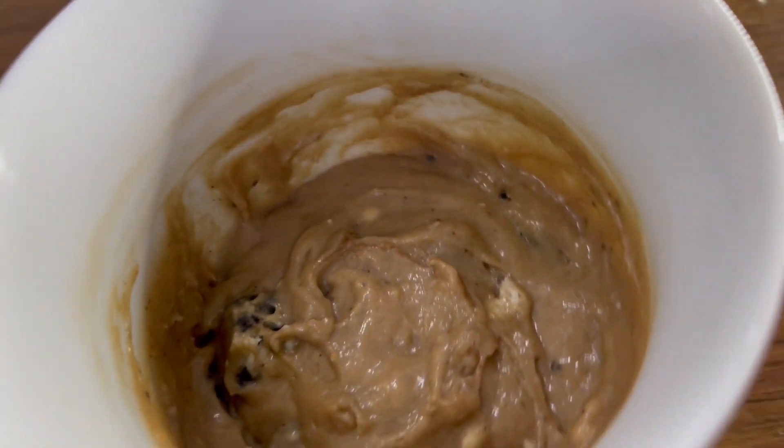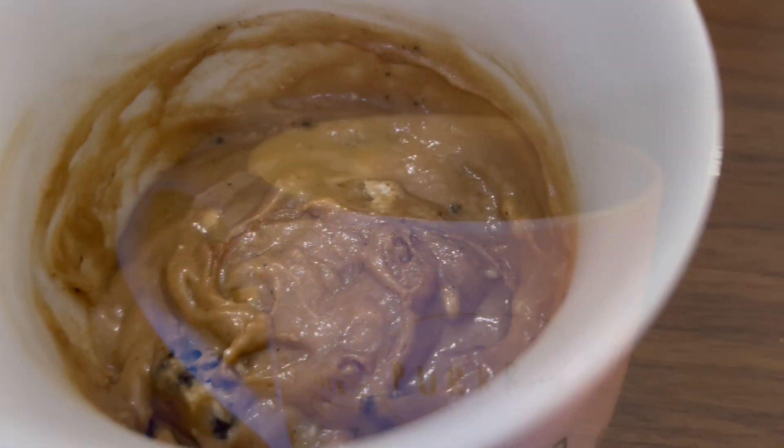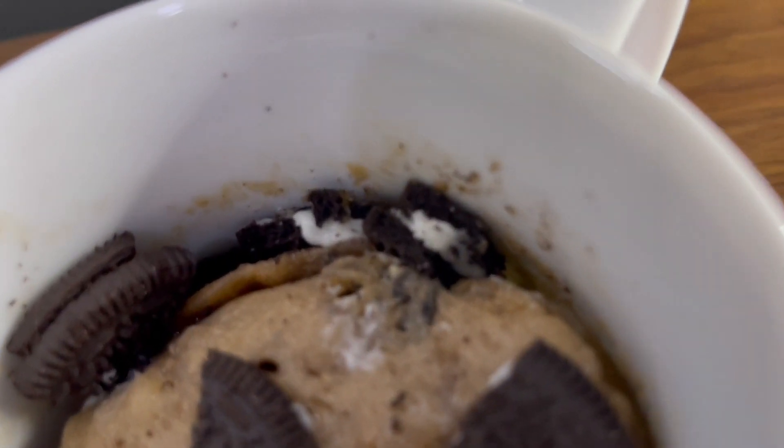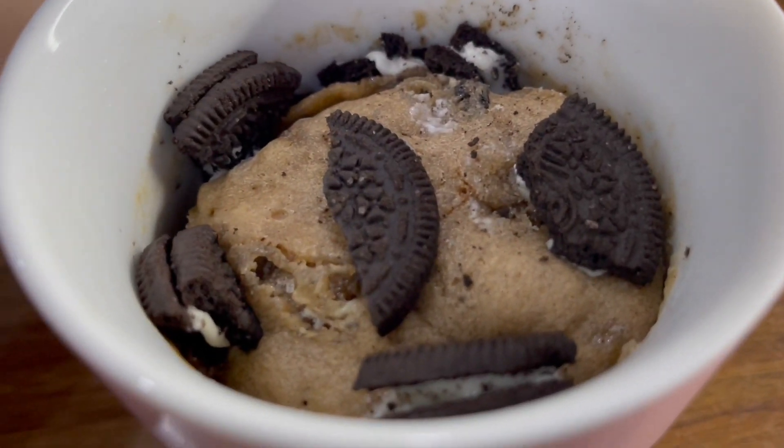Pop this in the microwave. We're going to cook it for one minute and 30 seconds — check in between, as everyone's microwave will be different. Once done, as you can see, it is nicely cooked and ready to enjoy.